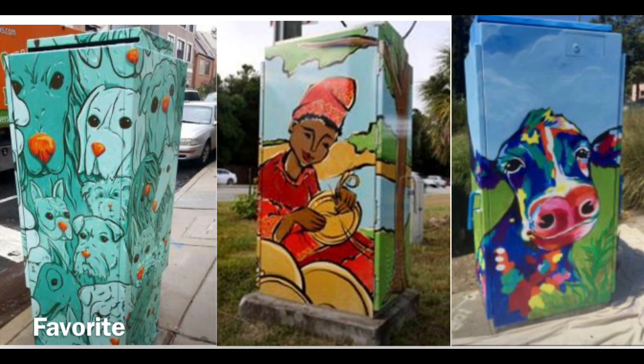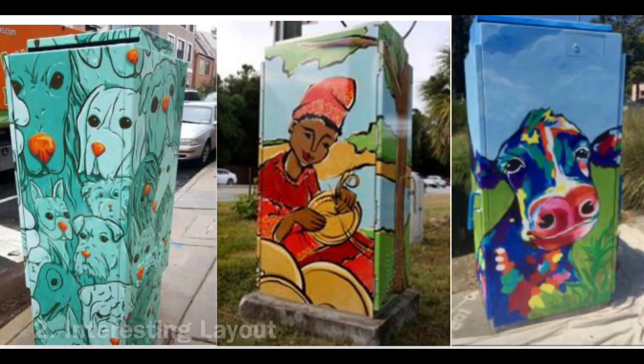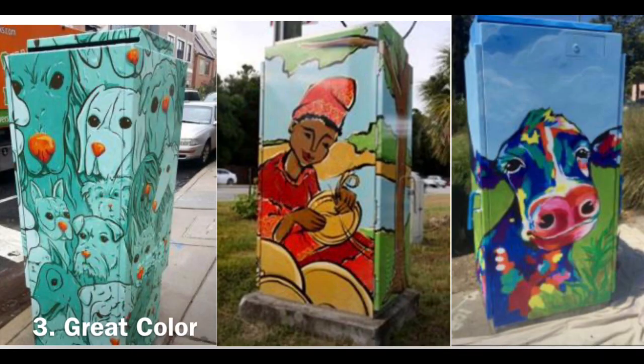I like what the artist did here for several reasons. Number one, they chose an animal and made it interesting — the images are almost overlaying one another and it draws your eye in. Make it interesting. If you're doing an object, an animal, or something from everyday life, the third thing they did really well was choosing contrasting colors.